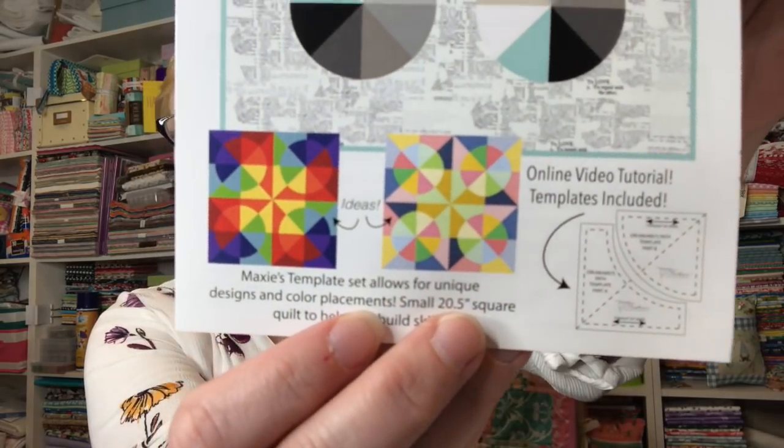Here's the pattern we got and I'm totally loving their ideas for more colors — isn't that great? It says Maxi's template set allows for unique designs and color placements. It's a small 20-and-a-half inch square quilt to help you build skills.